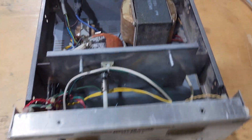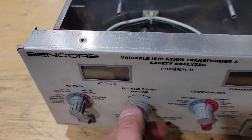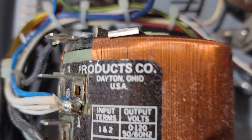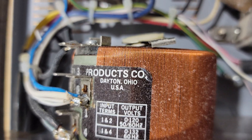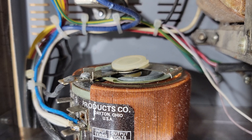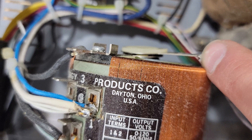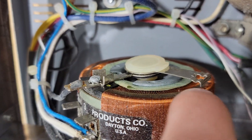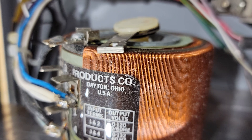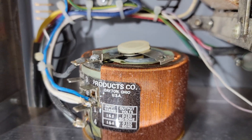I took a ton of screws off and wanted to see what was going on. When you turn this knob here, it turns a Variac in the back. You can see it's not making very good contact with the coil. That pin you can see right in there should be touching the very top of this coil of wire. When it does that, it makes the connection and is able to actually adjust the voltage. So I think we're going to need to fix that.